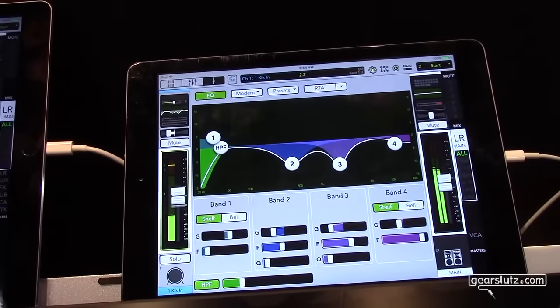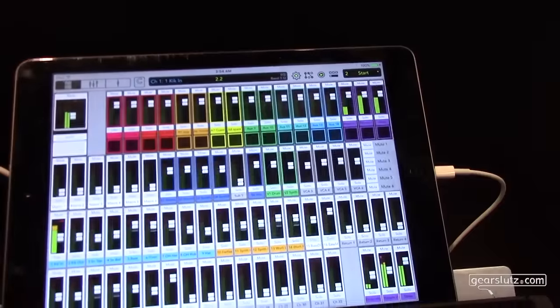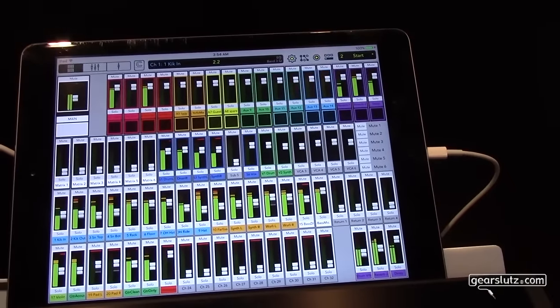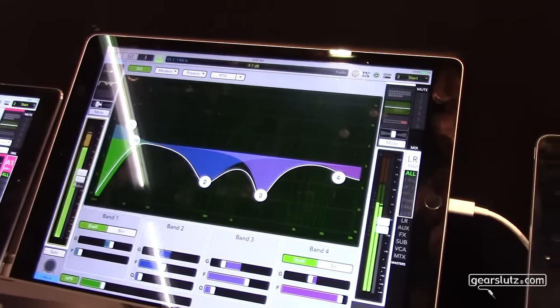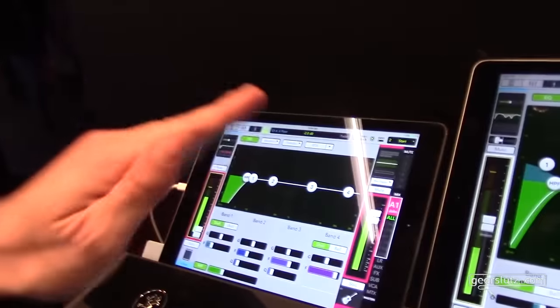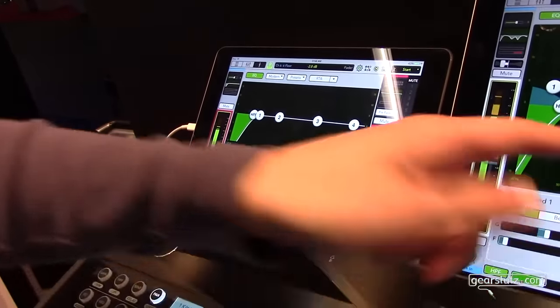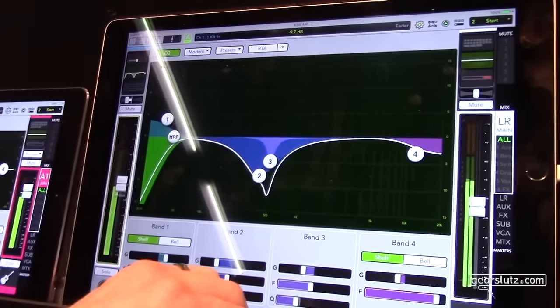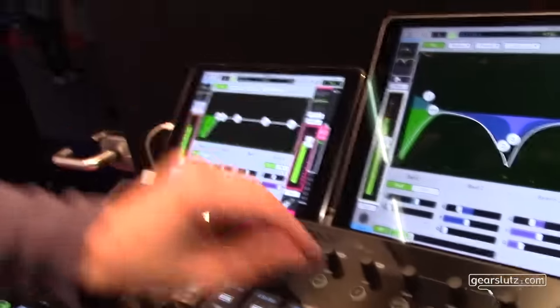The third nice thing is you can customize how your iPads react. You can put them in a fixed mode - on this iPad on the right, you can say you only want to see your overview window, certain channels, or just your effect channels. This iPad here shows your current status, and this iPad here is showing one step back - the step you did before. So as you adjust the EQ of the bass drum here, as soon as you select another channel like the bass guitar, you'll see the screen move over.